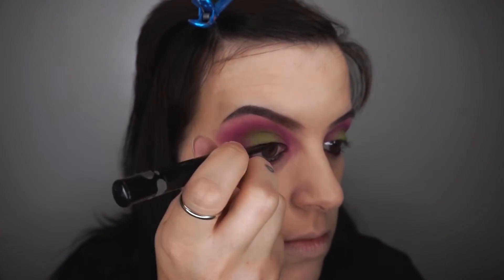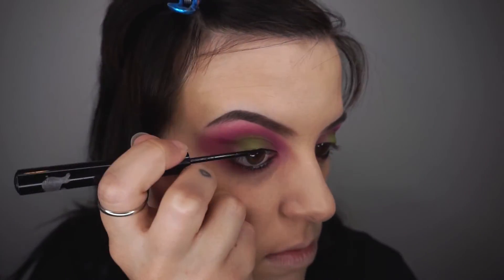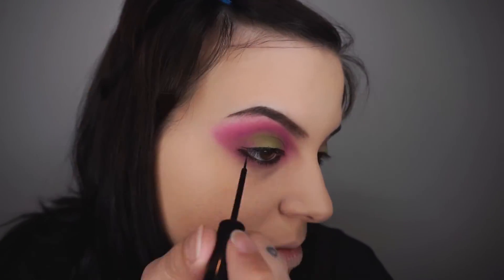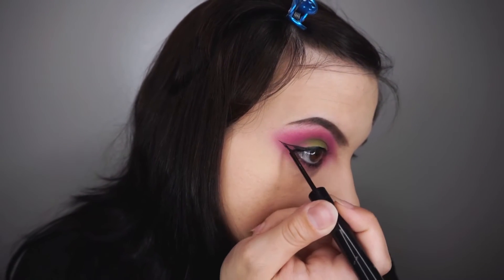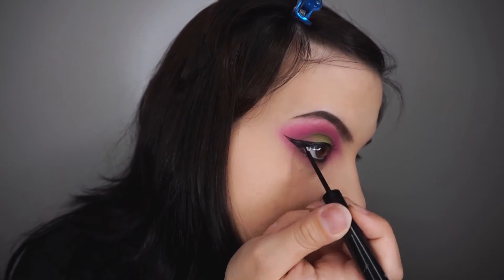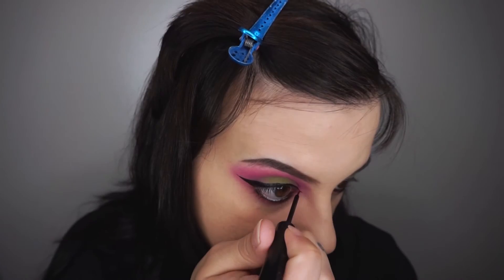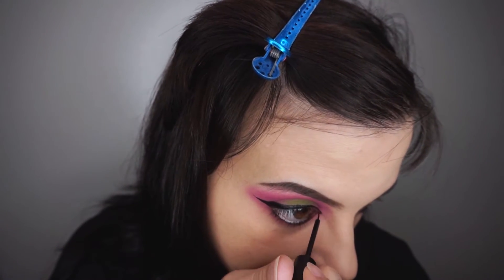I'm going to be going in with some NYX Vinyl Black Liquid Liner and I'm working my inner corner to the outer corner of my eye to create the basic straight liner and then I'm going to be creating a winged liner by creating the basic shape on the outer corner of my eyes and then filling in the outline.